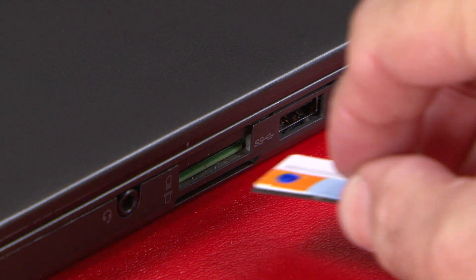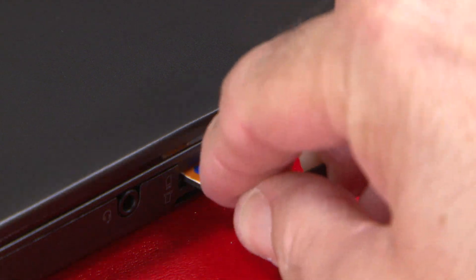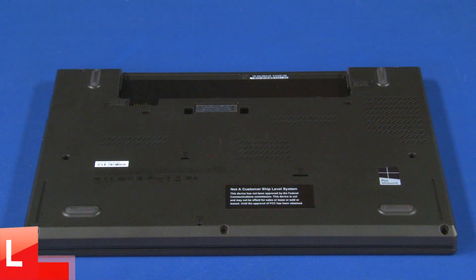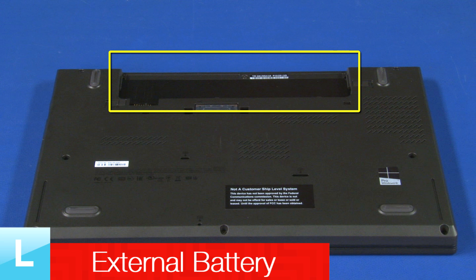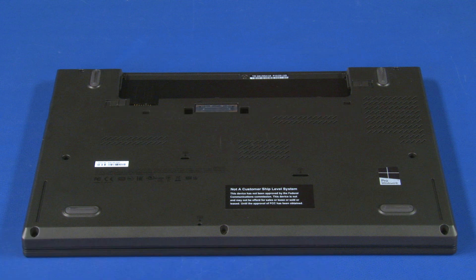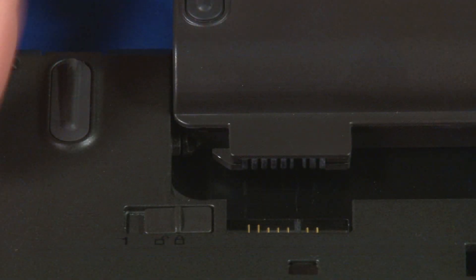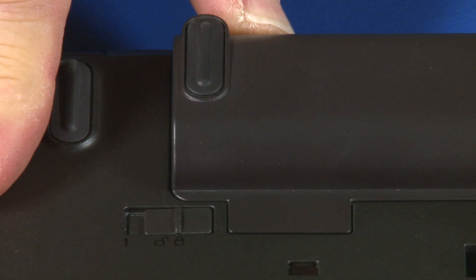Turn the system over. Insert the tray into the slot until it clicks into place. Place the unit upside down. Align the external battery with the battery bay and slide it into position until it latches.